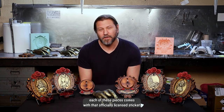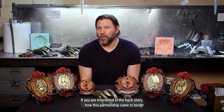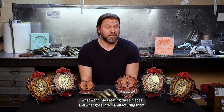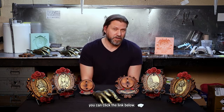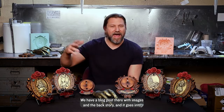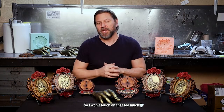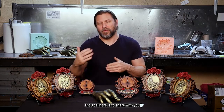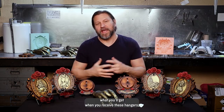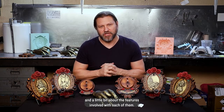You'll see that each of these pieces comes with that officially licensed sticker. If you're interested in the backstory — how this partnership came to be, what went into creating these pieces, and what goes into manufacturing them — you can click the link below. We have a blog post there with images and the backstory. The goal here is to share what pieces are in the line and what you'll get when you receive these hangers.